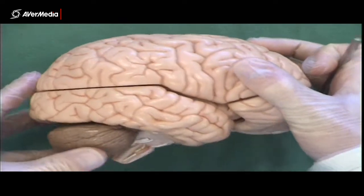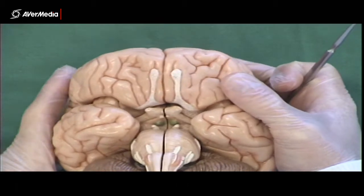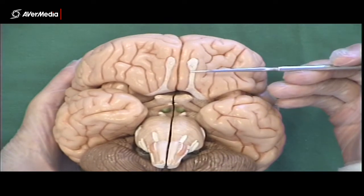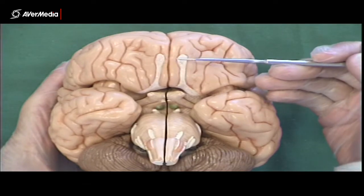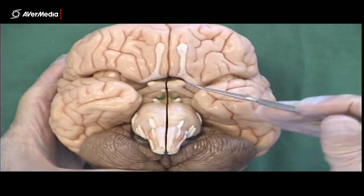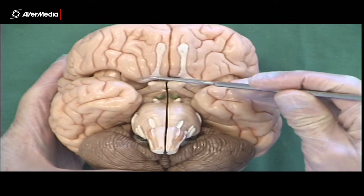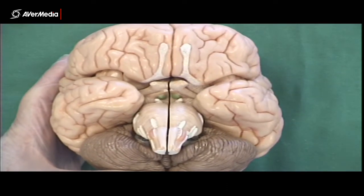What we're interested in today is if we have a look from an inferior point of view, what we're looking for are the pairs of cranial nerves. Here on the inferior aspect of the frontal lobe, we've got the olfactory nerves, right and left. Just behind them, we have the optic nerves — they'd be quite a bit longer and heading to the back of the eyeball if the whole thing was there.